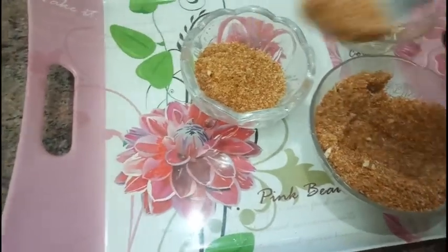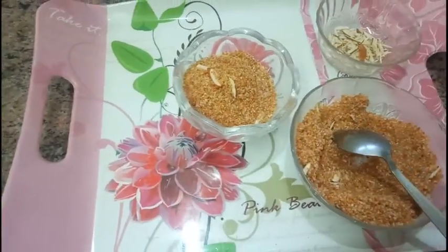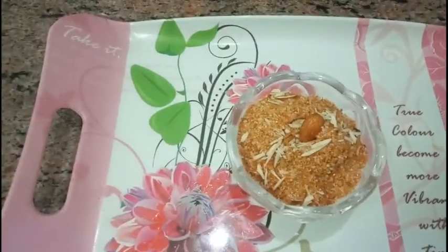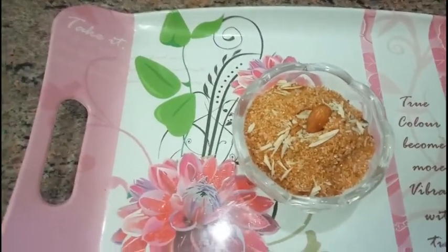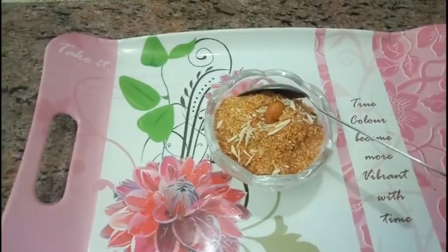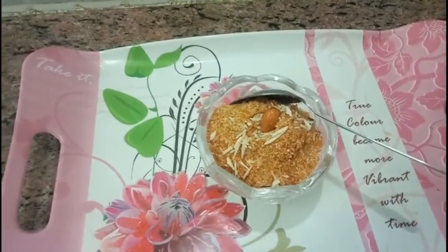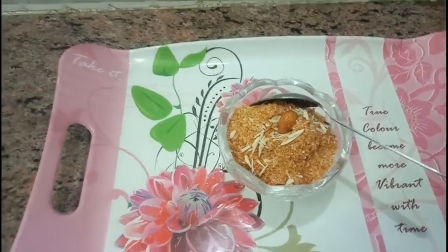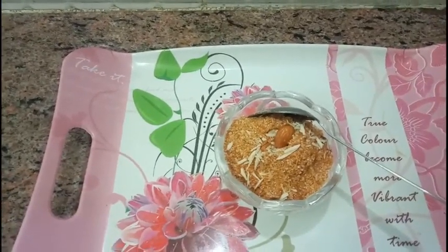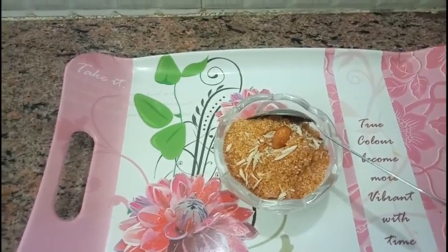I'm sure you will like this recipe — do try it at home and comment below. If you like this recipe, please like, comment, and share with your family and friends. If you are new to my channel, please subscribe. Take care, Allah Hafiz, bye!